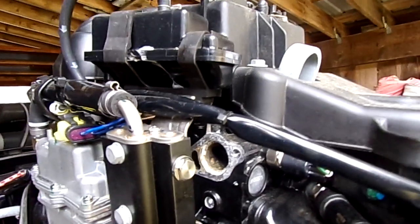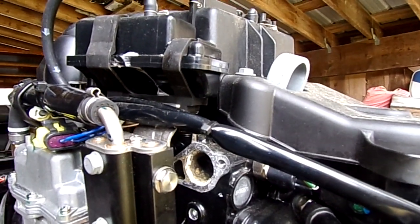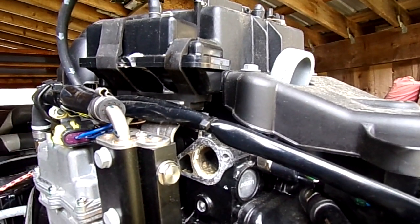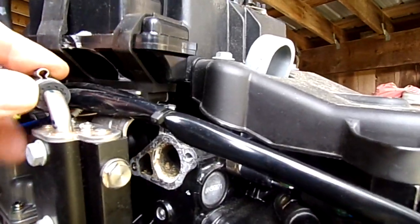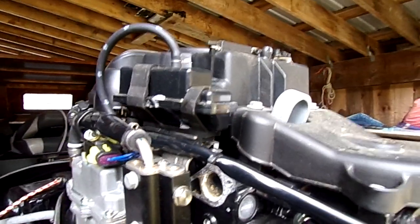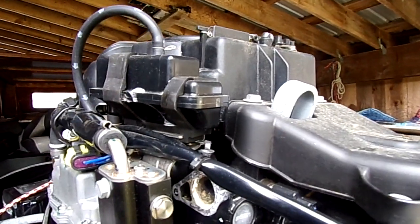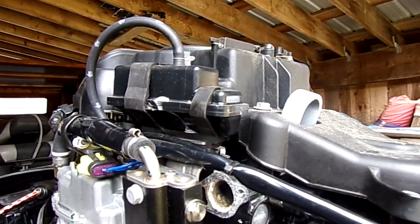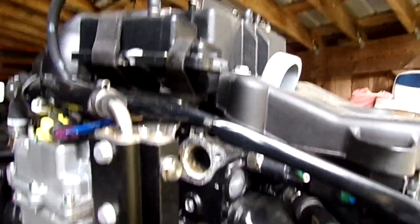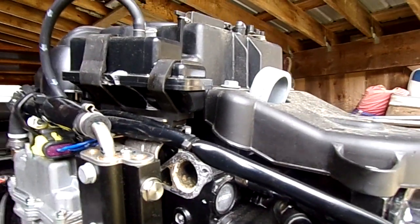I tried to find a video on this on YouTube but couldn't come up with anything, so I thought I'd make my own. If anyone else is looking and comes across this and it's helpful, that'll be great. Again, Freddy the Hook, enjoy your boat today.